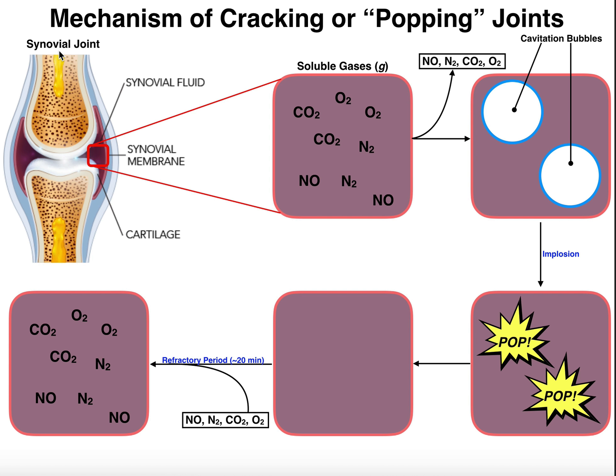The elbow joint can actually pop in some people — I can actually do that myself. But most common are going to be the finger joints, the toes, also the shoulder, the back, and the neck. Those are the most common. And those joints are going to have what's called a joint capsule.